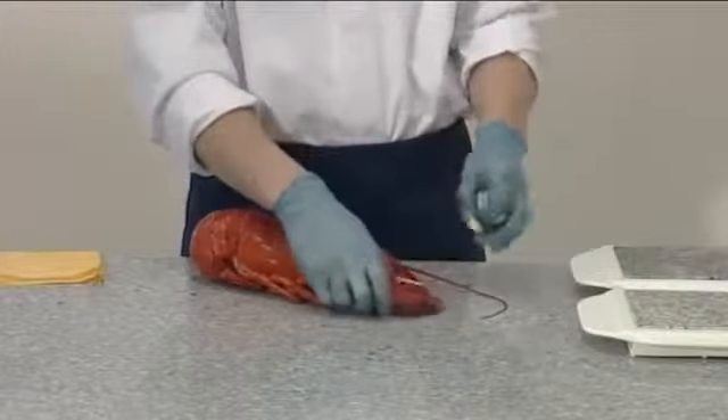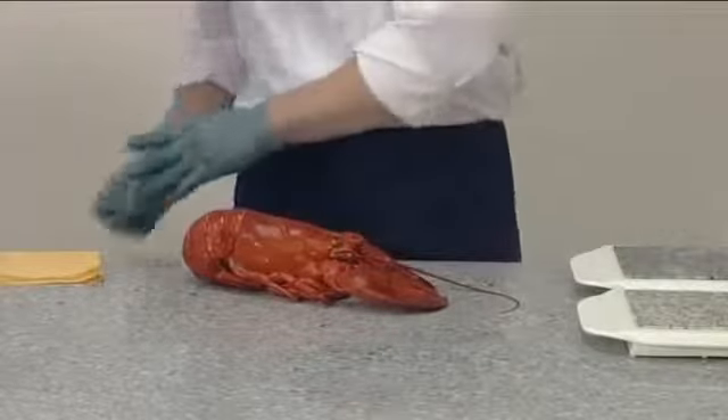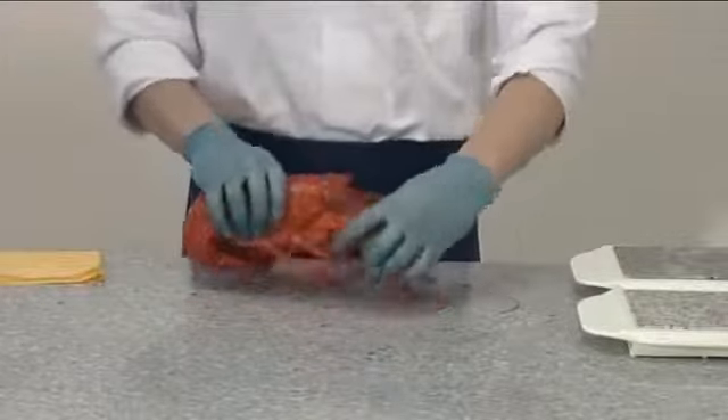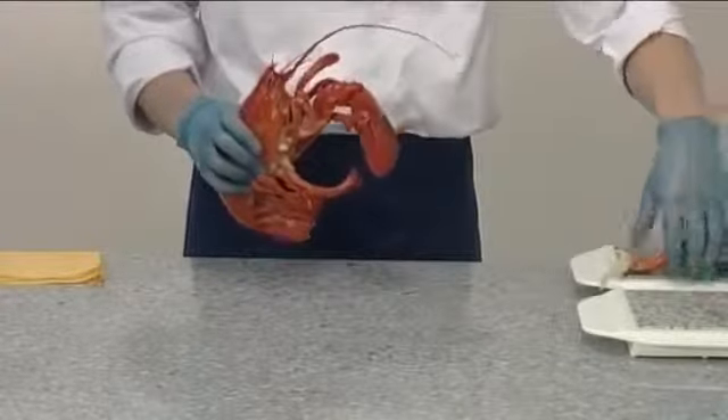To prepare or dress a lobster, remove the bands from the claws. Remove the claws by bending and twisting them backwards until they break away.